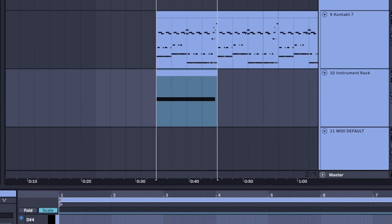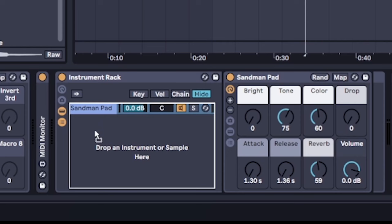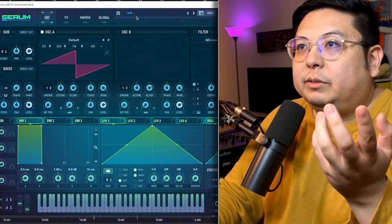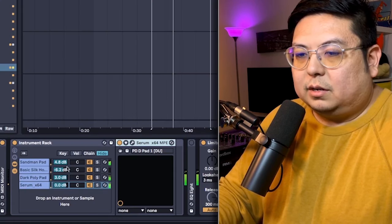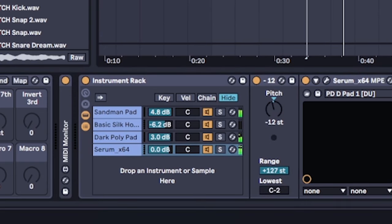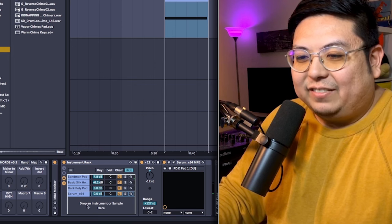Let's add in a pad or something. Maybe a brass. We're just gonna layer everything — just a bunch of different sounds. Maybe that horn might be too much. You can do some pads from Serum. All right, that's cool. Then you can go like pitch it down.